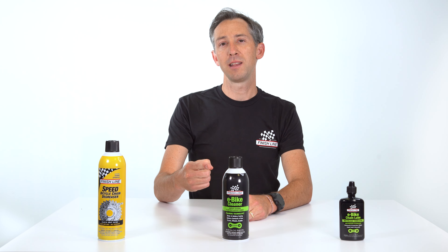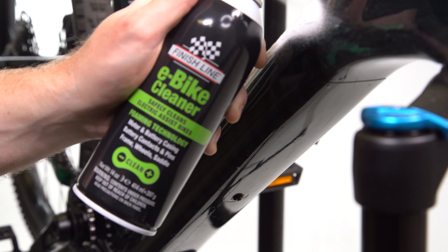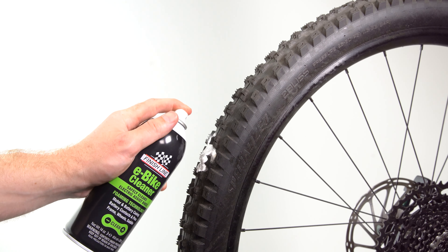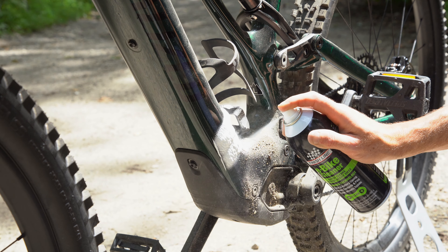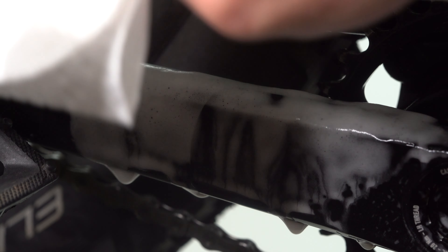Next you'll need Finish Line e-bike cleaner, formulated to safely remove dirt and grime without the use of water. It can be used to clean every part of your e-bike, including frames, wheels, motor and battery casings, battery contacts, and pins. This highly engineered clinging foam cleaner is gentle and non-caustic, and leaves behind no streaks. Simply spray on and wipe off with a clean cloth for a super clean finish on all surfaces.